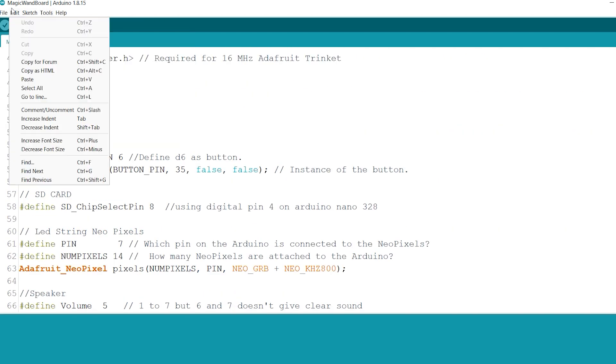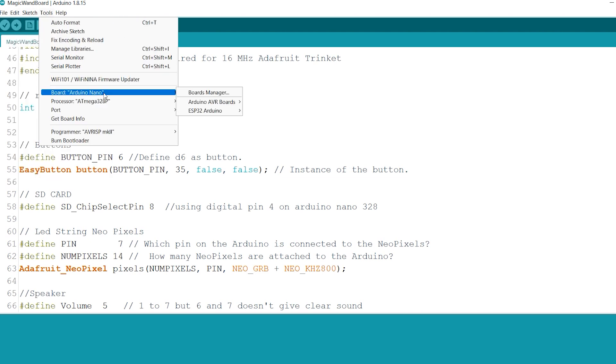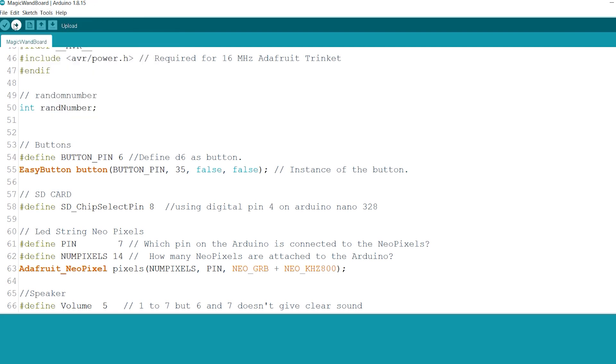To program it, make sure first you have the right Nano board selected — I have the Arduino Nano and I'm using the old type bootloader. It depends on the board you have, of course. Set the board right to the one you need and the one you're using, and press program.